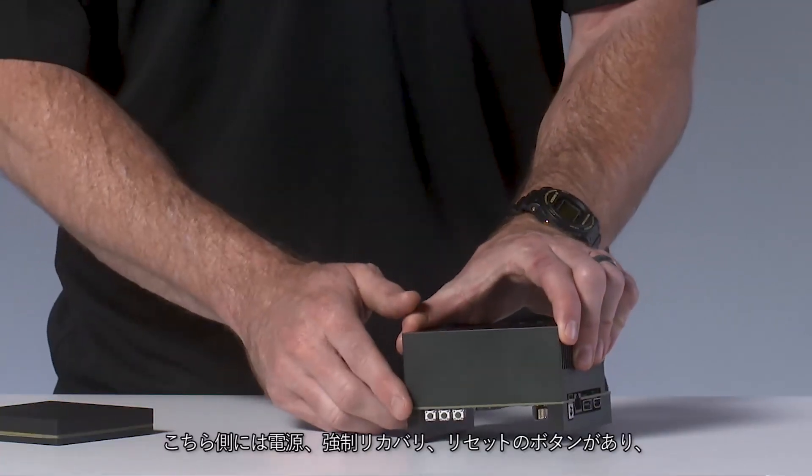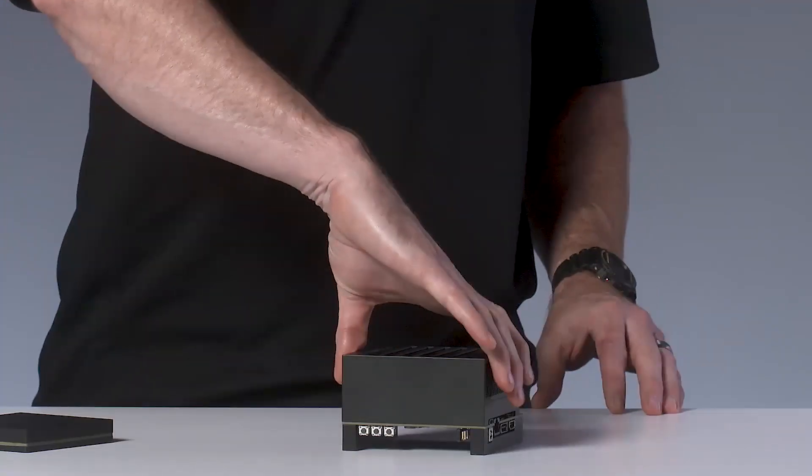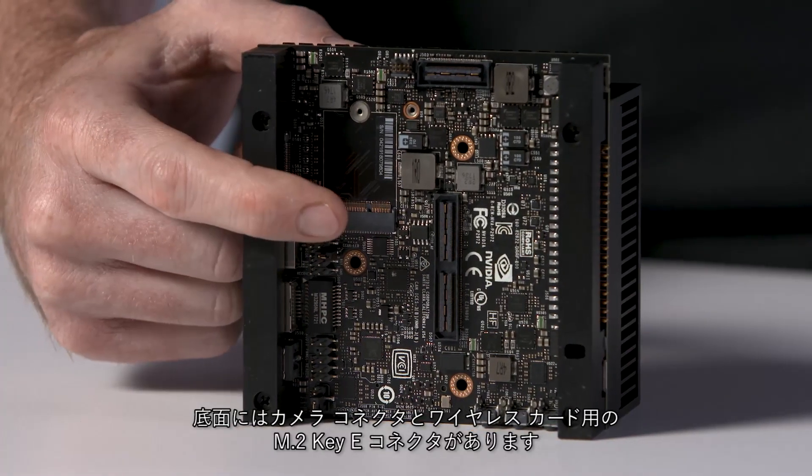On this side, we have three buttons for power, force recovery, and reset. On the bottom, there's a camera connector and an M.2 Key E connector for wireless cards. There's also an M.2 Key E connector on the top of the carrier board for high-speed NVMe storage.